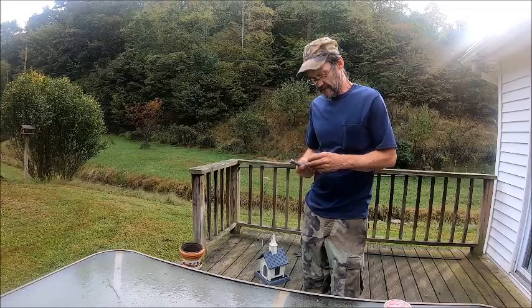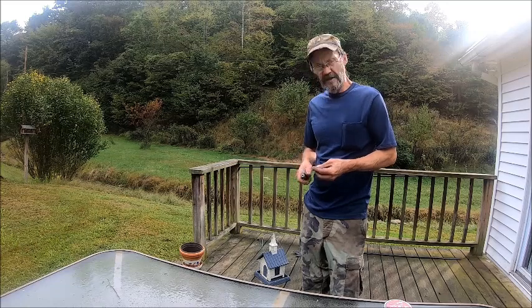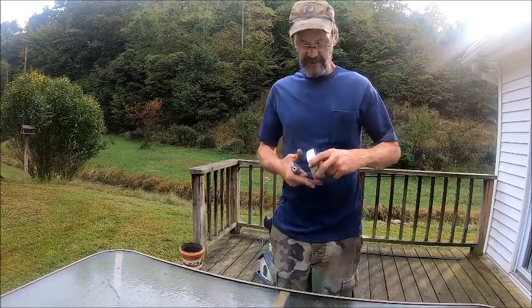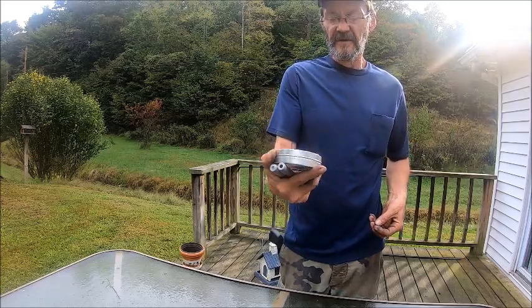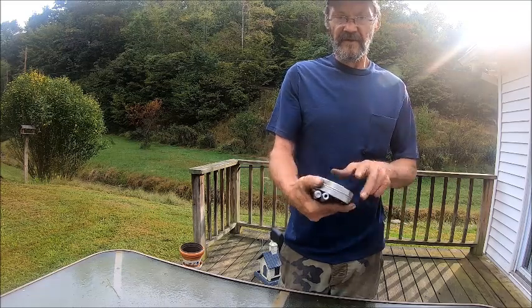Hello everybody, welcome back to Bison Workshop. I'm Bob, and as promised I made two barrels for the 25 caliber. What we're using to test it with is our Exact King Heavy Diablos, 33.95 grain, 25 caliber.